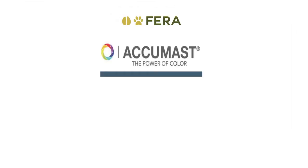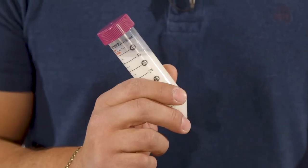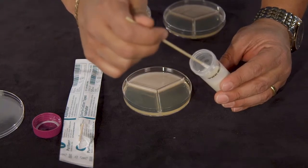Hello, my name is Rodrigo Bicalho. I'm an associate professor of dairy production medicine at the veterinary college at Cornell University. I am the founder and president of Ferro Diagnostics and Biologics. I'm here to talk about AccuMast, AccuTreat, and AccuStef and to help you diagnose and treat mastitis at the farm.